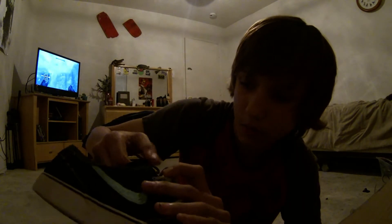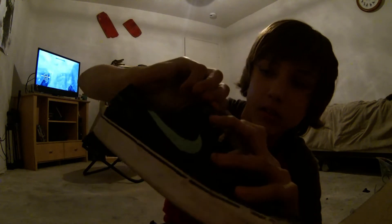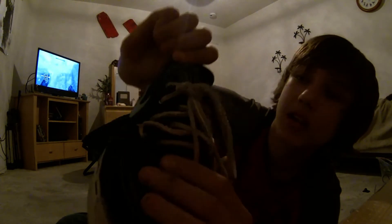Right here on the tongue it says 'for daily use — Stefan Janowski, Skateboarding Co., Nike Skateboarding Co.' I think I'm casting a shadow but I think you guys can still read it. I think that's pretty cool.